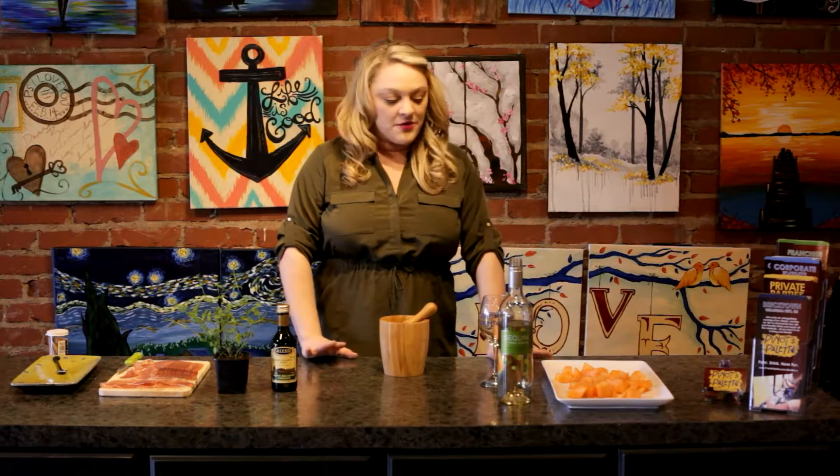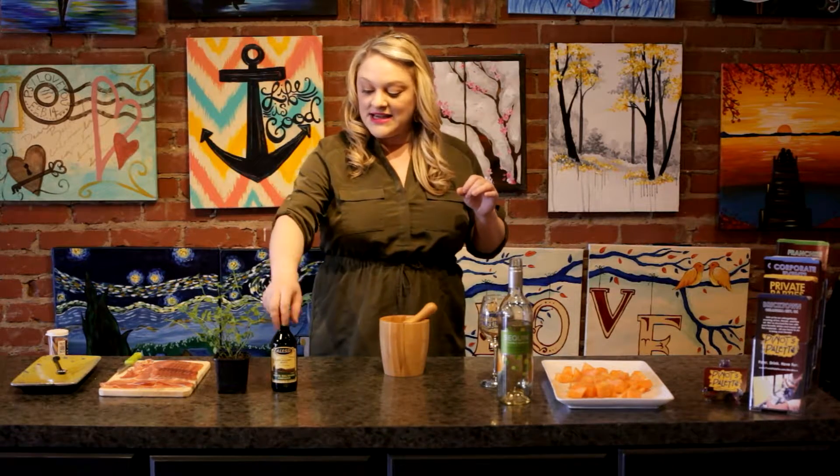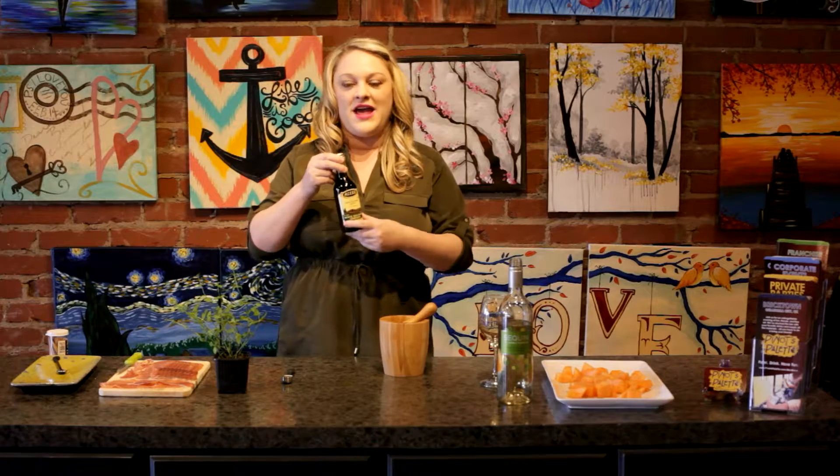I have all the supplies in front of me, so let's go over that. First, we have some cut-up cantaloupe — you can also use honeydew. You can cut it into cubes, or use a melon baller for little round balls. The next thing is our white balsamic vinegar. The brand doesn't matter. You can also use a regular dark balsamic vinegar, but that will change the color of your melon, so to keep the color the same, I went with a white vinegar.